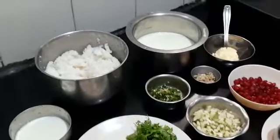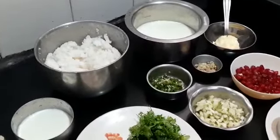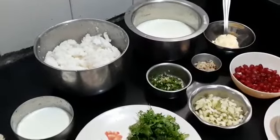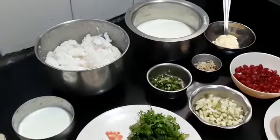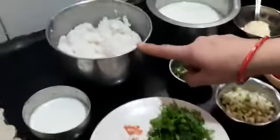Hello everybody, this is Shamra Parthasarthi. Today I'm going to show you all how to prepare tempered curd rice, or in Kannada we call it 'Oggarane Majjige Anna'. First let us see the ingredients required.